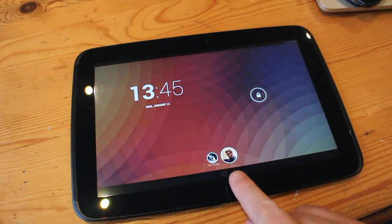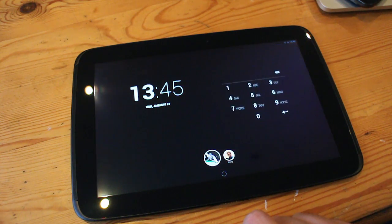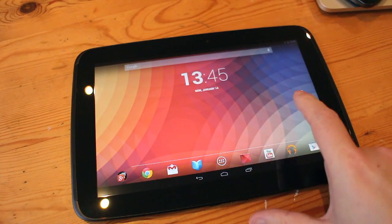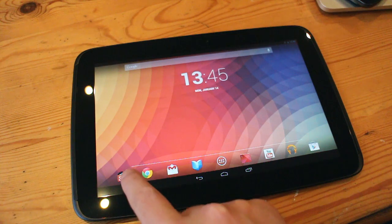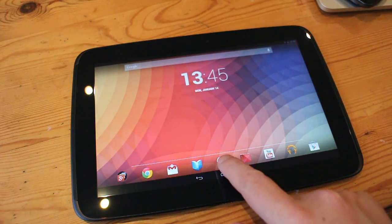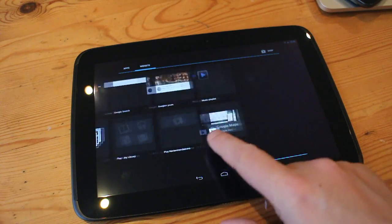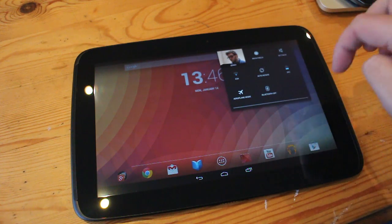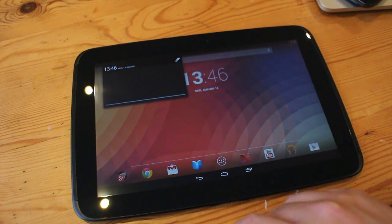When you turn the Nexus 10 on, the screen is absolutely gorgeous. The resolution is amazing and scrolling from page to page is really smooth thanks to its quad-core processor and loads of RAM. You get stock Android here so you're getting the best Android experience. However, as I mentioned in my Nexus 7 video, Android still has quite a way to go as a great tablet experience. There are still some lag issues, some strange things that should work but don't, and the OS still needs to be optimised more for the tablet space.